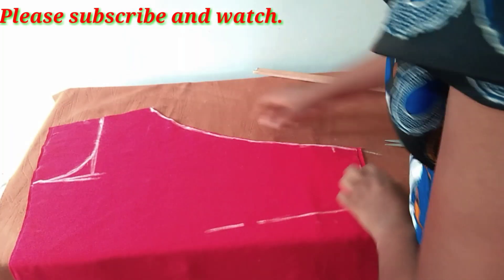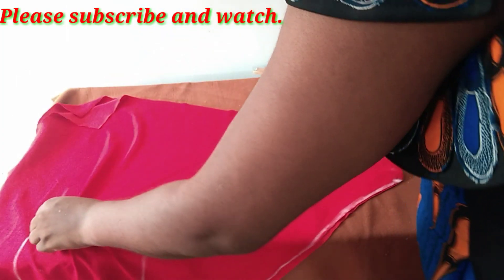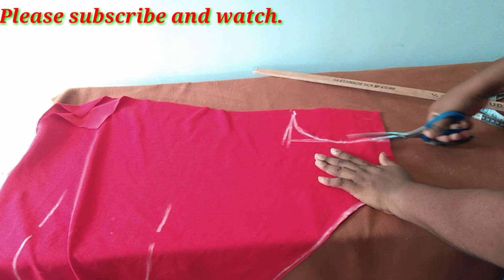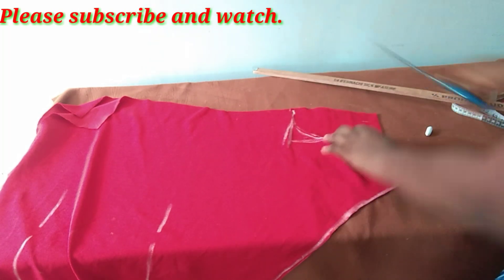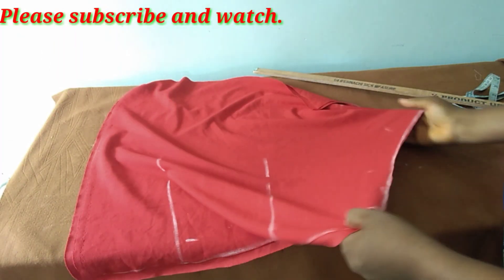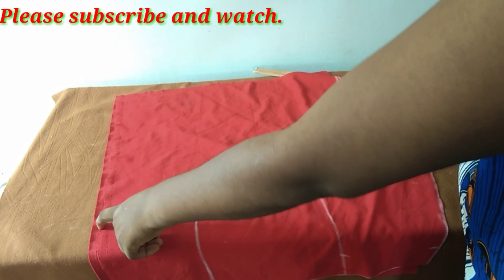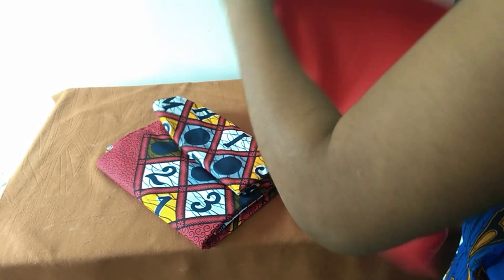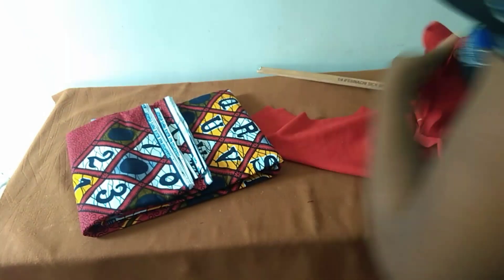I'll cut here and then cut my armhole. The full length of the gown is 40 inches — remember here we have 31 inches, the extra one inch is for sewing allowance. For this Ankara fabric I'm going to be cutting 10 inches since we have 30 inches here, plus my sewing allowance.